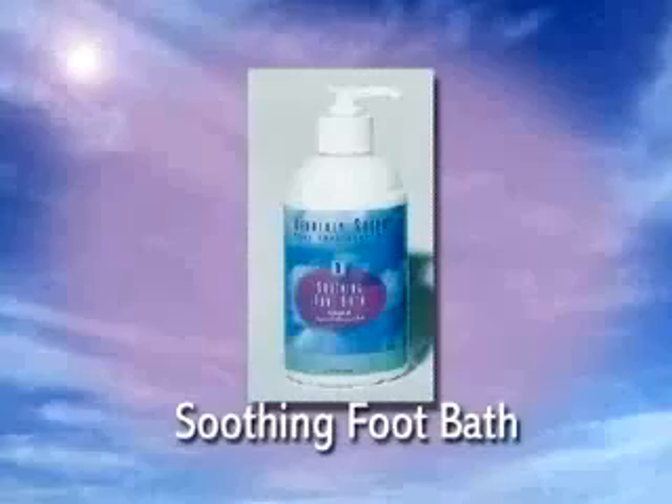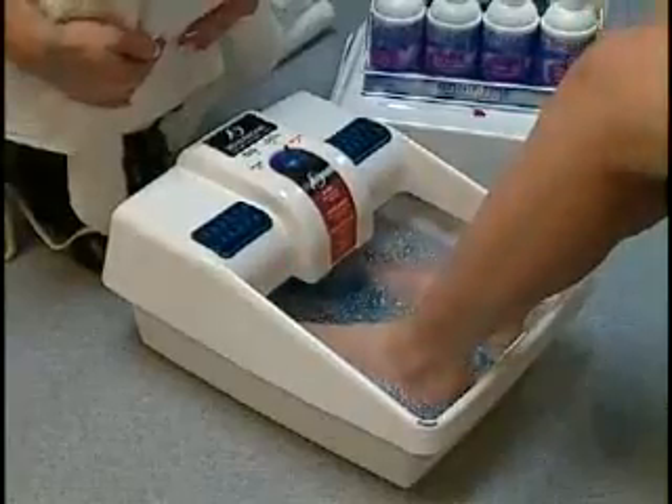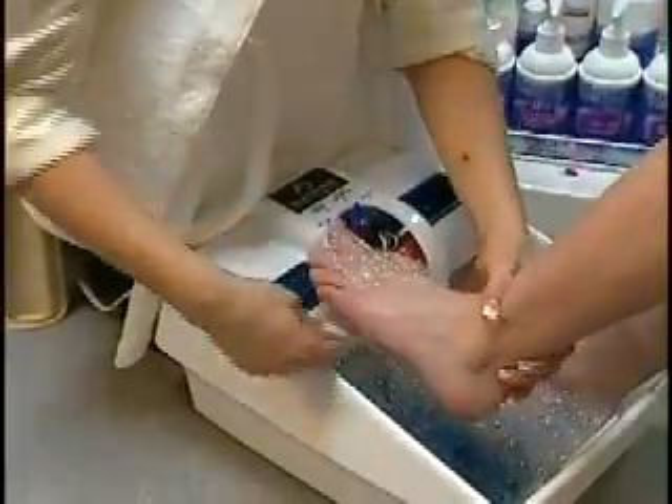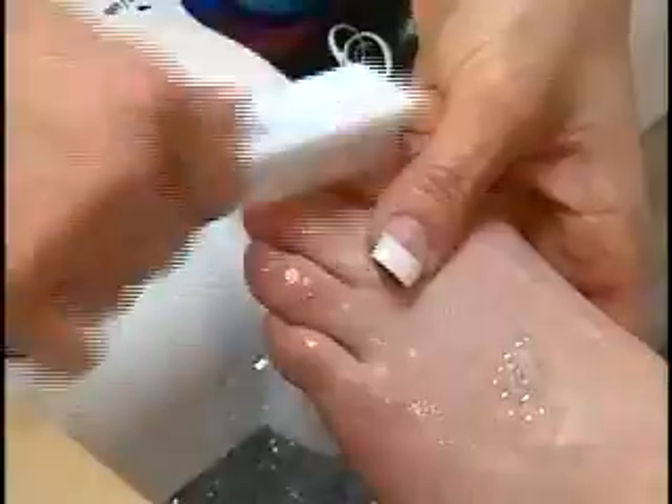First, soak feet for 5 to 10 minutes in warm water using two pumps of soothing foot bath. Then scrub the feet with a brush. Now dry off one foot, leaving the other to soak.